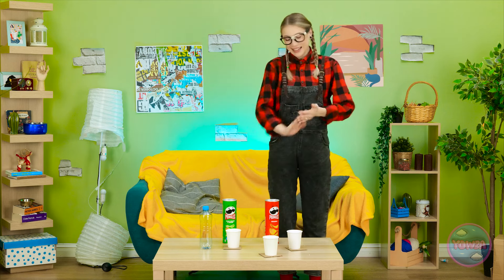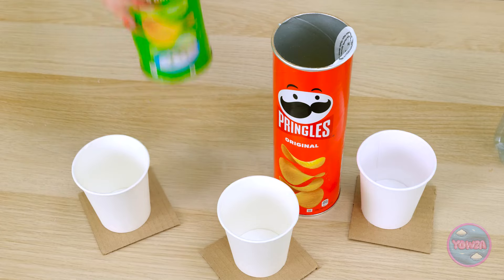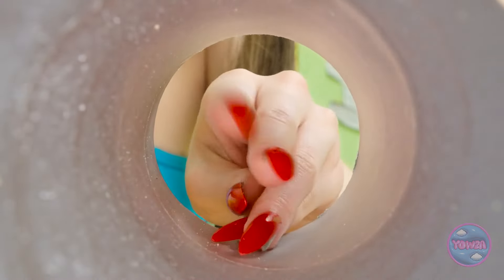I think everything is ready. Hey, Mindy! You're finally here! You actually live here? Take a seat! Make yourself comfortable! I hope you like chips! I love them! I am hungry. This isn't working. I just got a manicure. I can't reach. Come on, I want those chips!